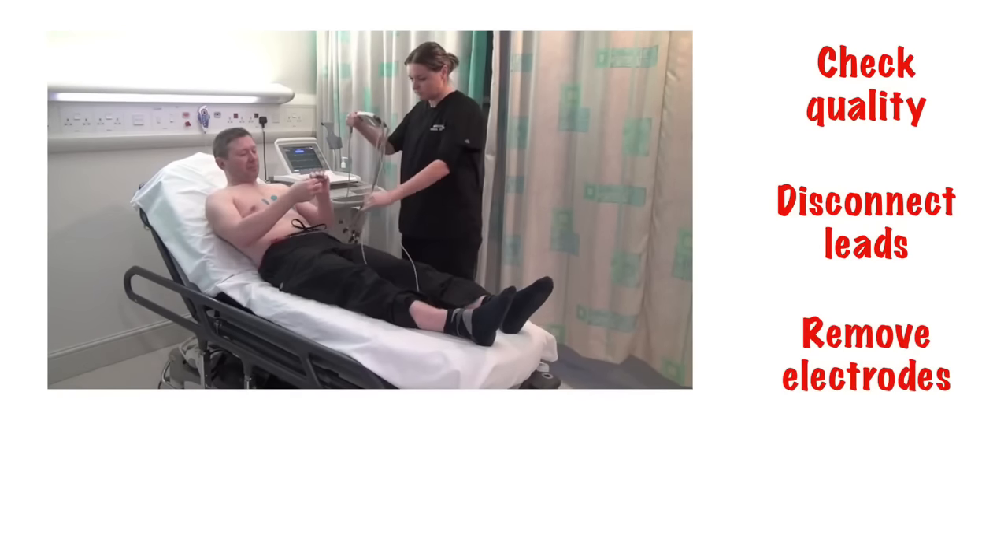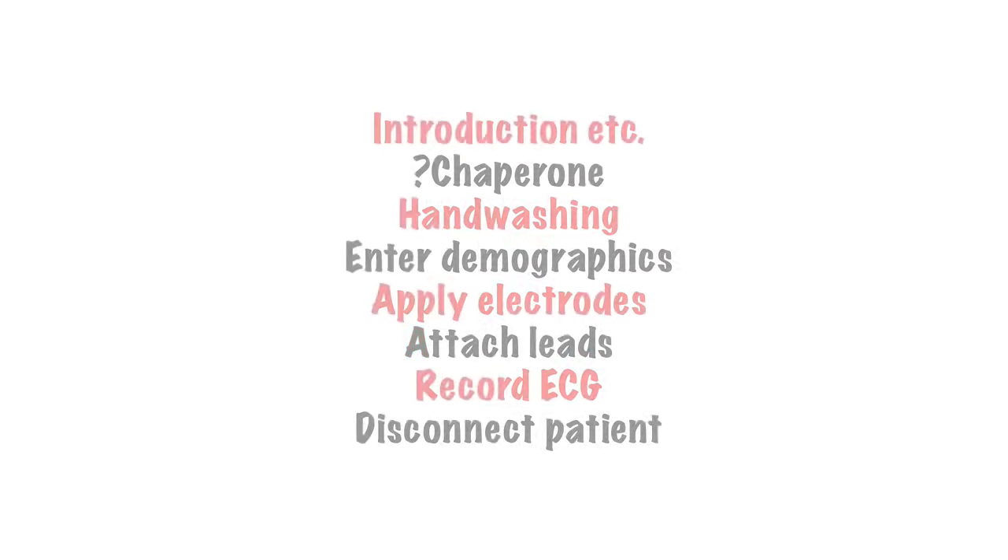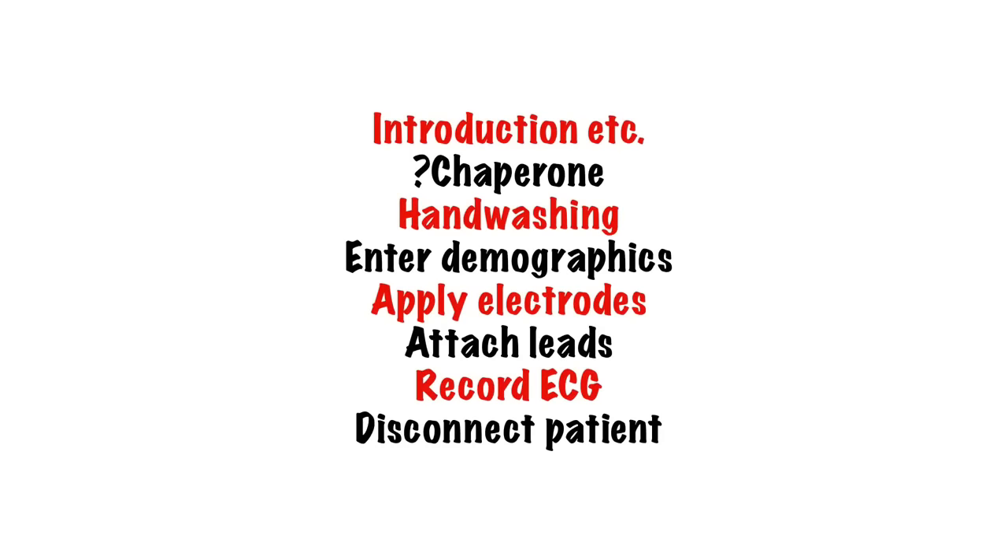I always give the patient the option to remove their own stickers from their body to avoid waxing them. So there we have it, the basics of recording an ECG. Next, you need to learn how to read one.